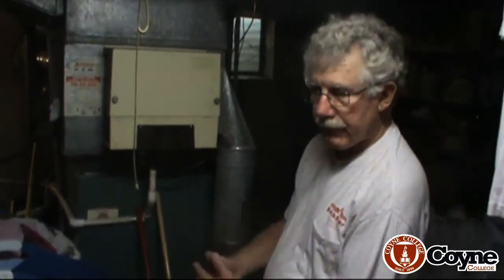Good morning. I'm Mike Wojtyk, an instructor at Coyne College. I have a couple of students with me. Some friends of one of the students said that they had to keep filling this system, so there's an obvious refrigerant leak.